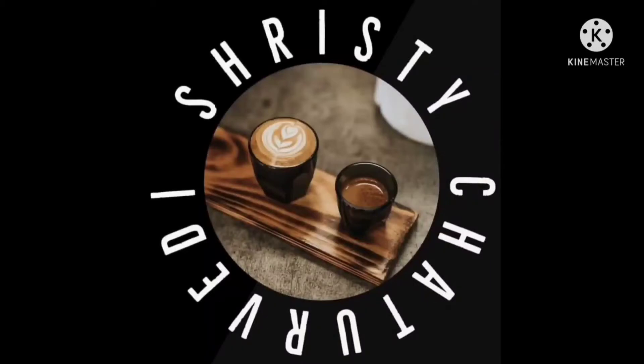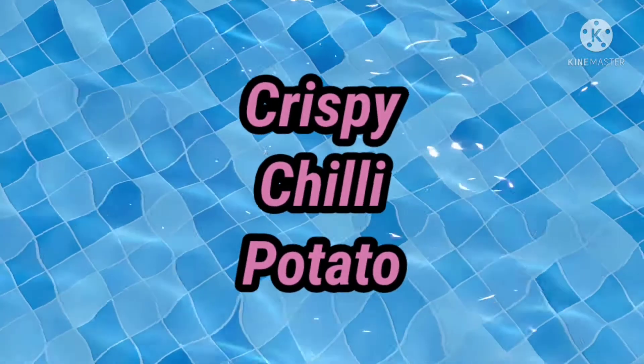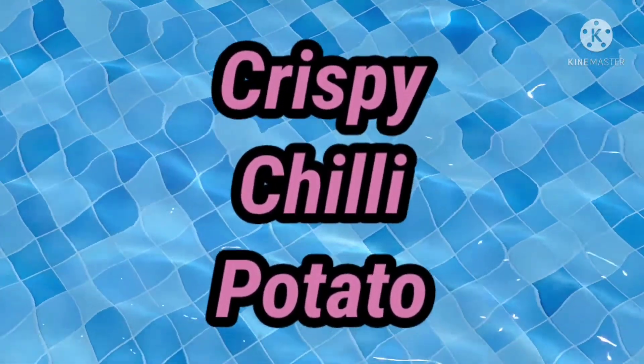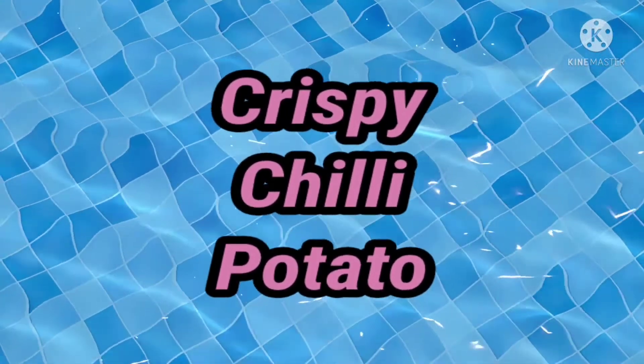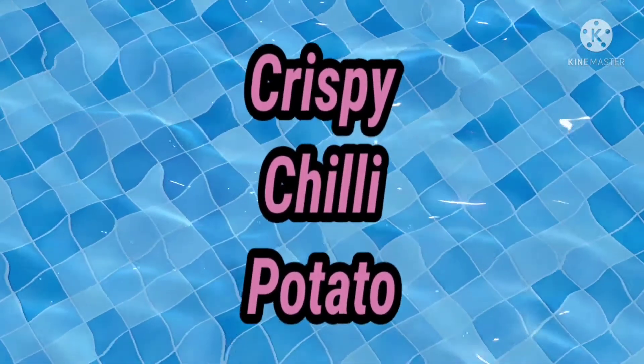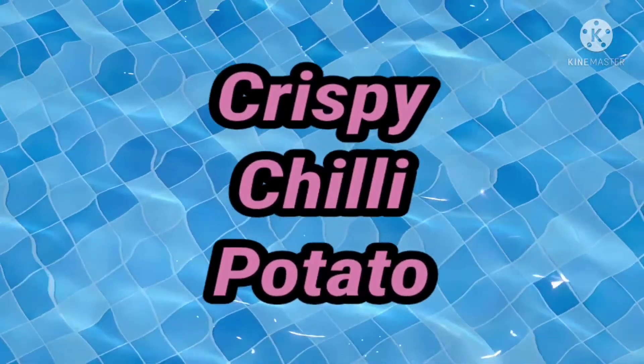Hey guys, welcome back to my channel. I hope you're all doing well. I'm going to make a nice recipe where I'm going to make chili potato. I'm going to make it but we're going to try a different way to make it very crispy. So let's get started with the recipe.